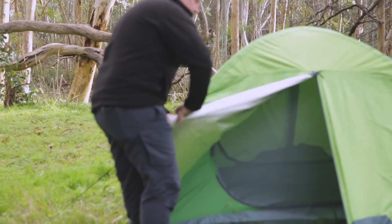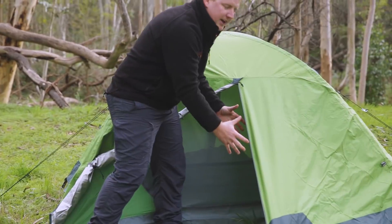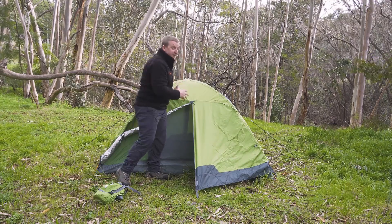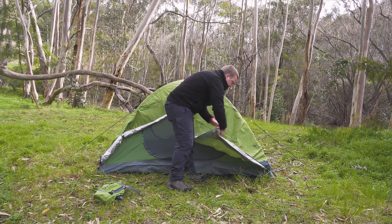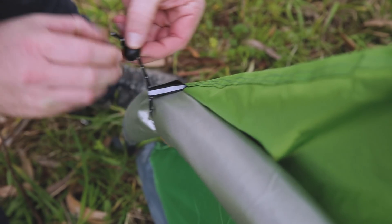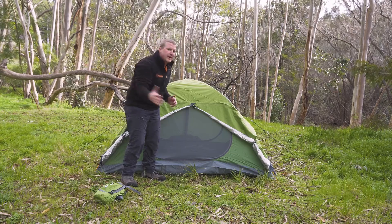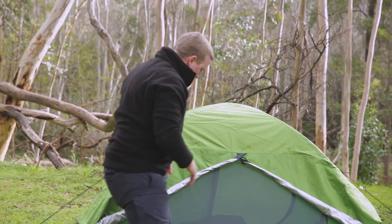The other great thing is that you can roll this vestibule back. Doing it like this is super handy because you can still keep your gear under cover on this side, but the beauty of the Pro Hiker 2 is that you can actually open it right up. Just take it out of the peg and roll this side back as well, giving you a beautifully exposed tent to get all that fresh air and sunshine in.